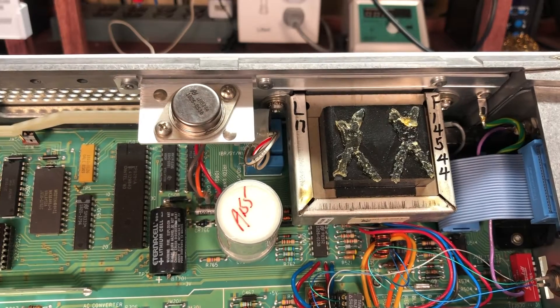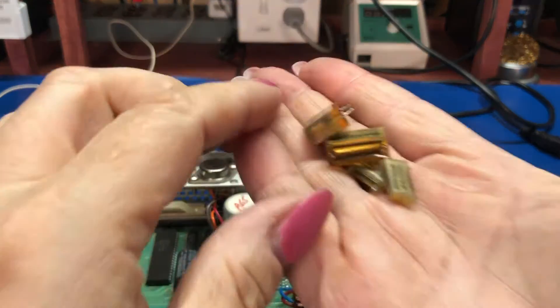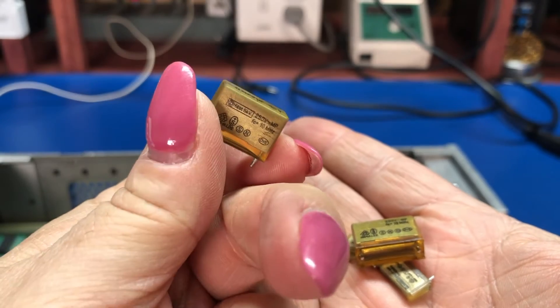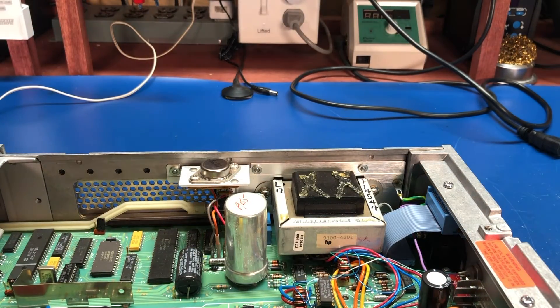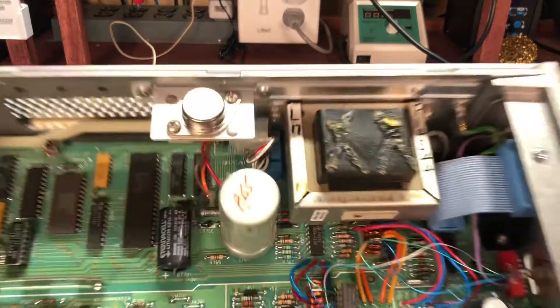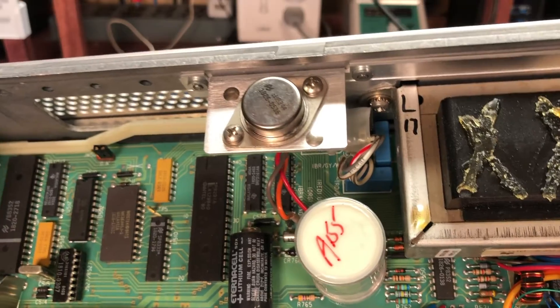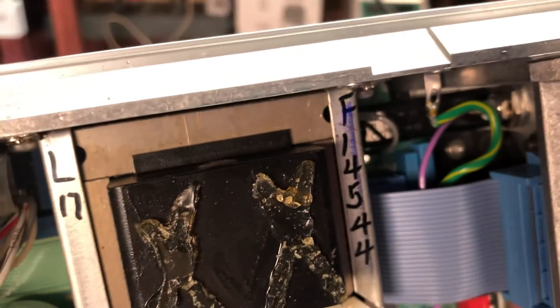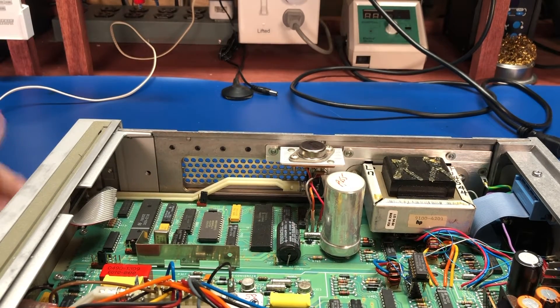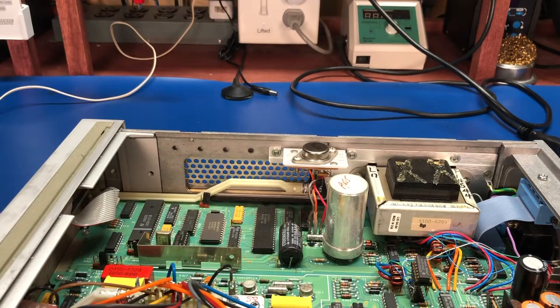One thing I've done since getting this unit is replace the rifa capacitors. Looking at the ones I pulled out, they have hairline cracks along them — they're old and basically a puff of magic smoke waiting to happen. There were four rifa caps: two near the power switch and two under the GPIB cable area. I yanked those out and put new ones in.